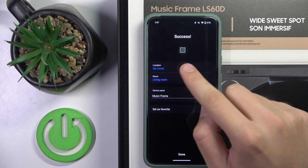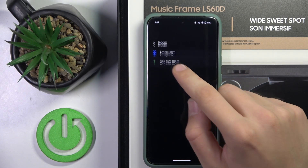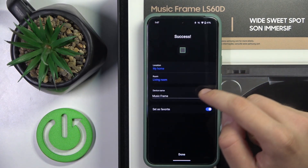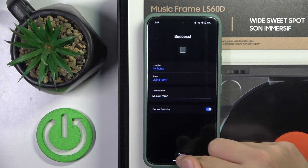Now we have to select the location of our home and the room. You can also add a device name, select a favorite, and click done.